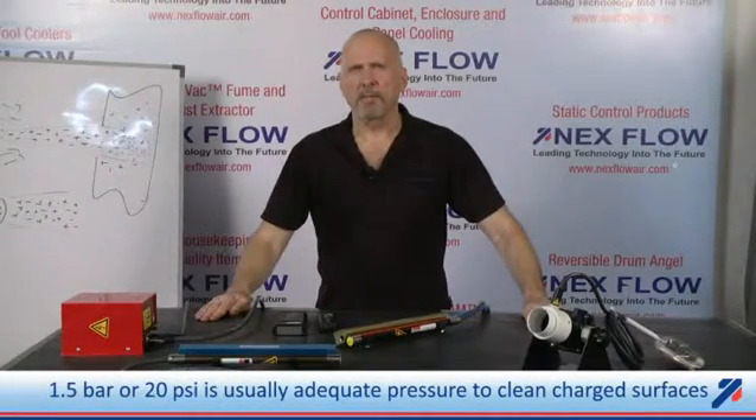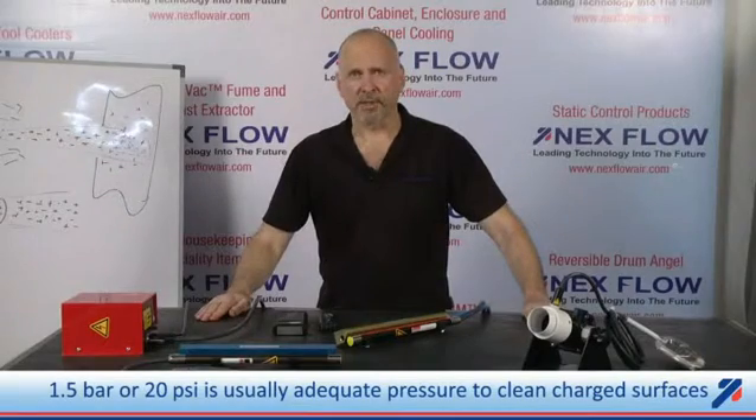In fact, we were only using about 1.5 bar or 20 psi, which is quite adequate for most applications.